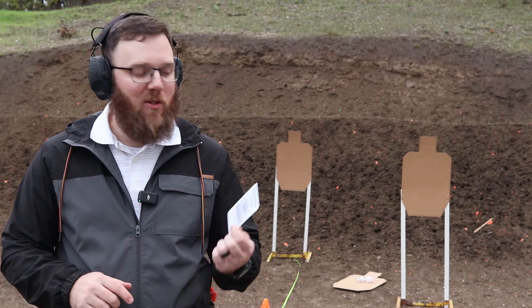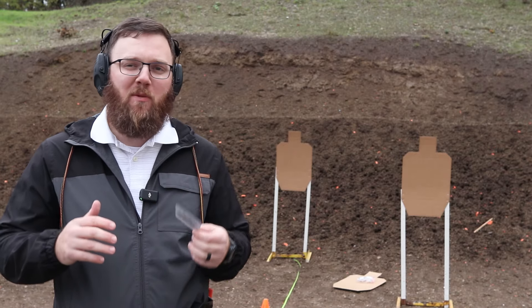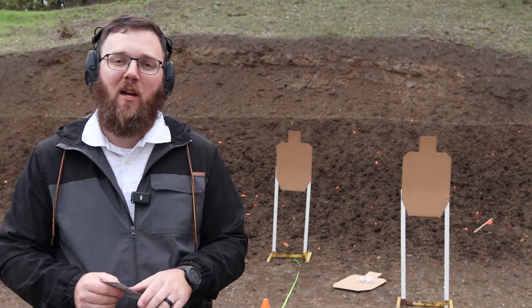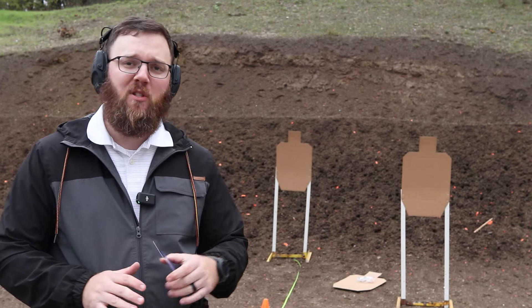Hey everyone, we are back with another Training Tuesday and this week we are covering the stop and go drill. This one's pretty simple to set up. You don't need a ton of space and it's also a very low round count, so very few excuses as to why you're not running a drill like this yourself.